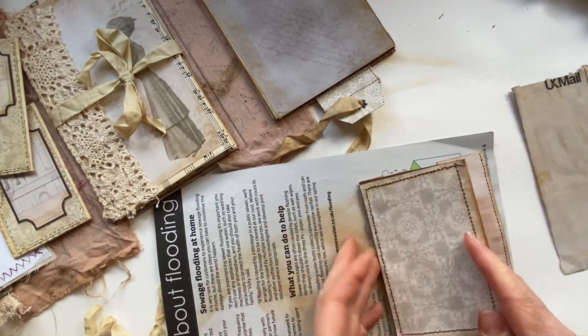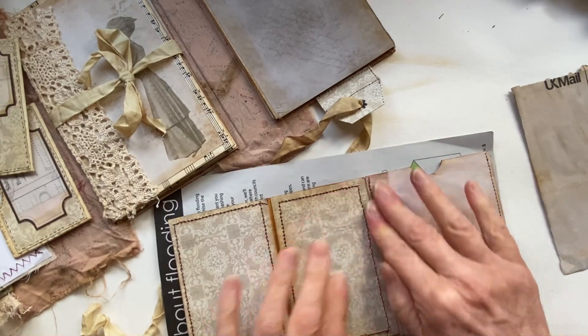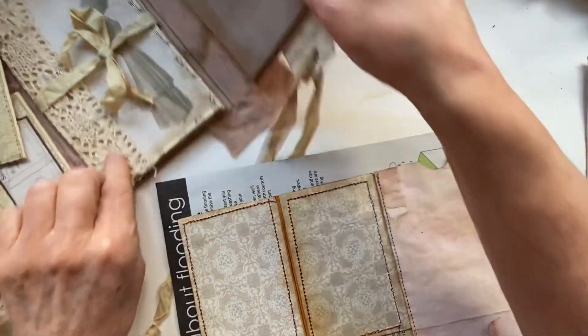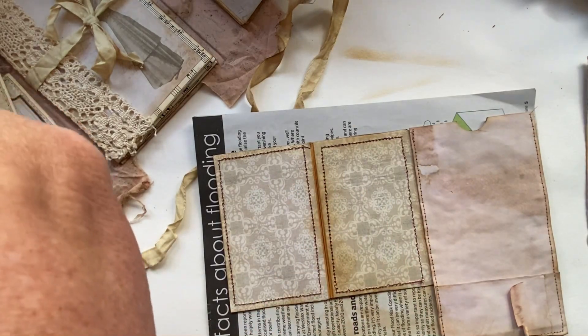It's just two envelopes that I've matted and sewn around to make a frame sort of thing. The other thing I was going to do is put a couple of pockets - tuck spots - on there.